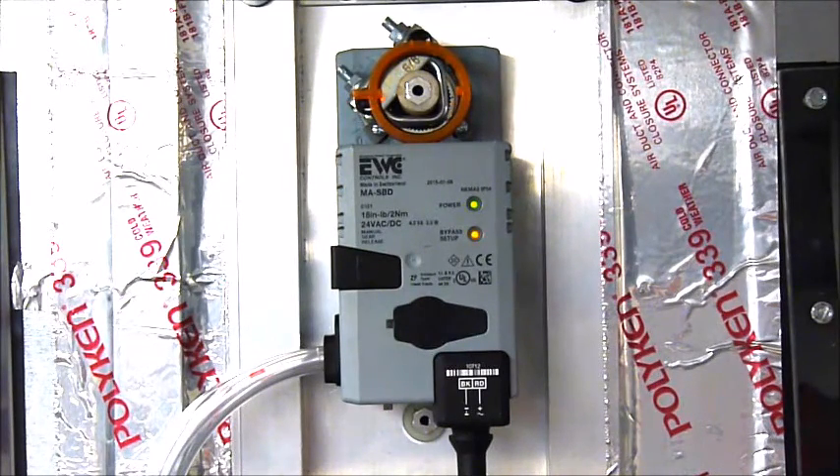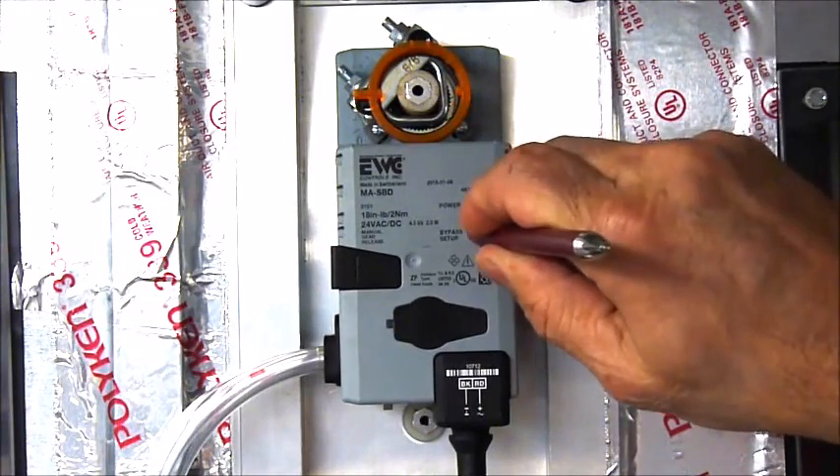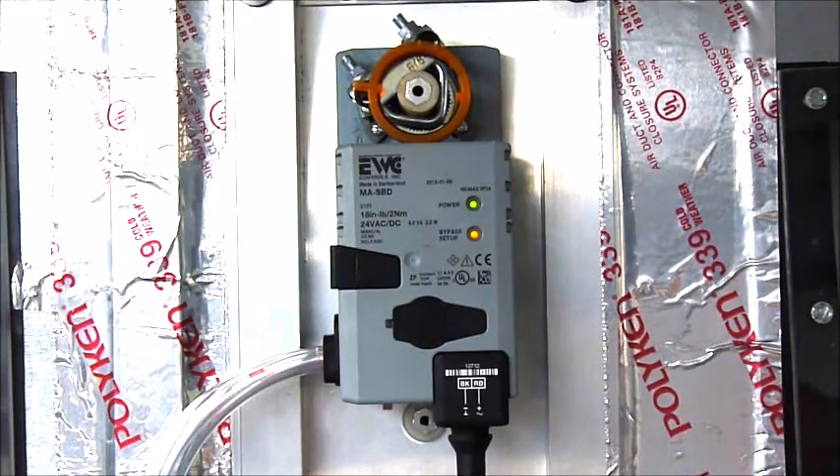After the SBD is installed and 24-volt power is applied to the motor, the bypass setup button will blink, indicating that it is ready for setup. Just make sure your HVAC system is running in high-speed cool or high-speed heat, and all of the zone dampers are open — not the smallest zone, not the biggest zone. Then simply push the blinking setup button one time only. The setup button will light up solid while the SBD enters the setup routine.